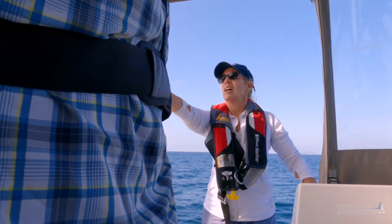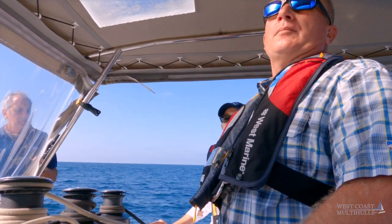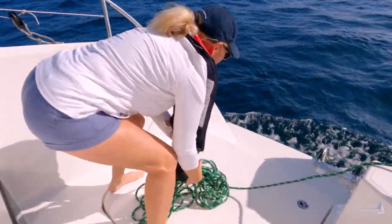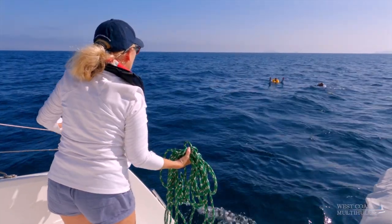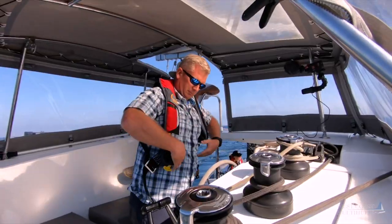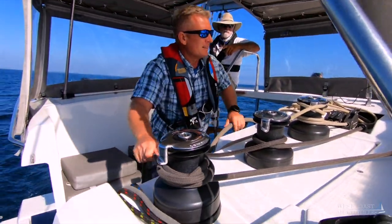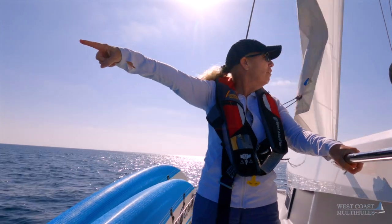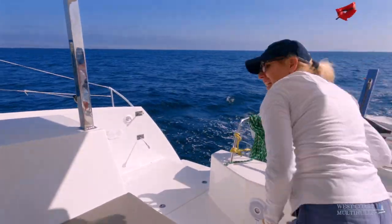We're not as concerned about what a professional instructor or sailor can do in these circumstances. Instead, we want to know what works best for your average sailor and what lessons can be learned by watching them practice these man overboard techniques. For this drill, I was not going to help or give suggestions unless we were getting into a dangerous situation — to put the crew in a realistic, stressful situation to see what goes right and what goes wrong.